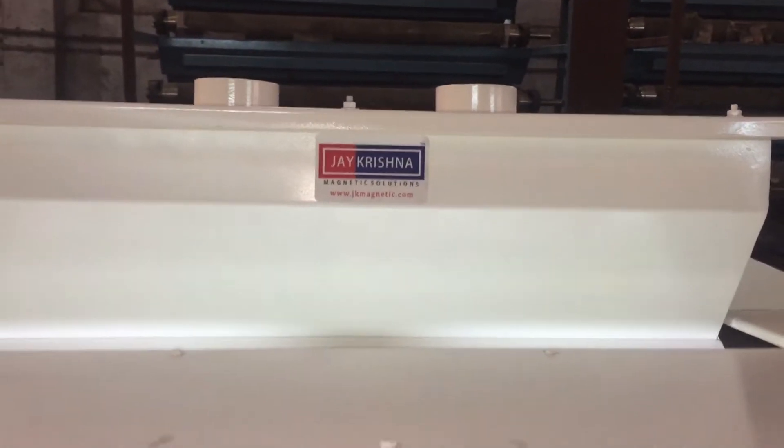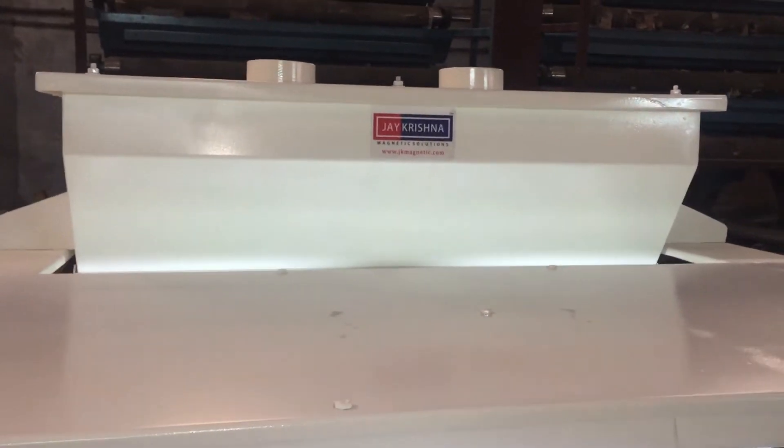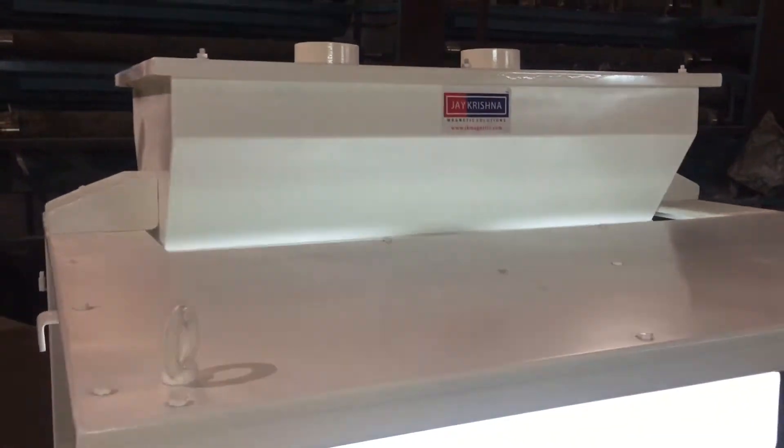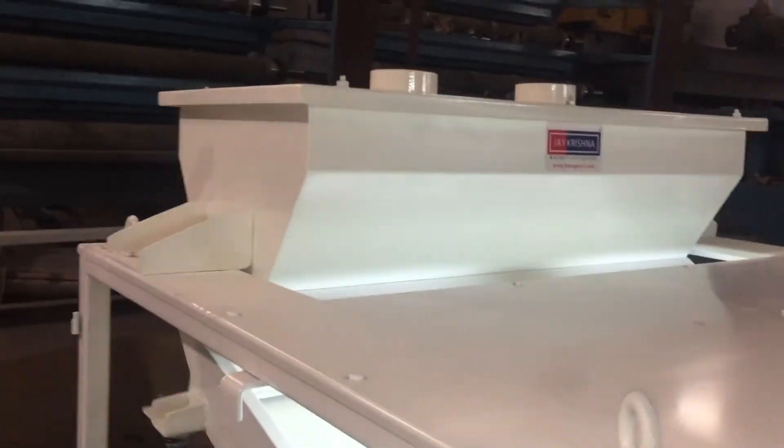Hello friends, in this video we are demonstrating our magnetic destiner. A magnetic destiner is a magnetic separator designed to separate mud balls and paramagnetic contamination from grains, spices and pulses.